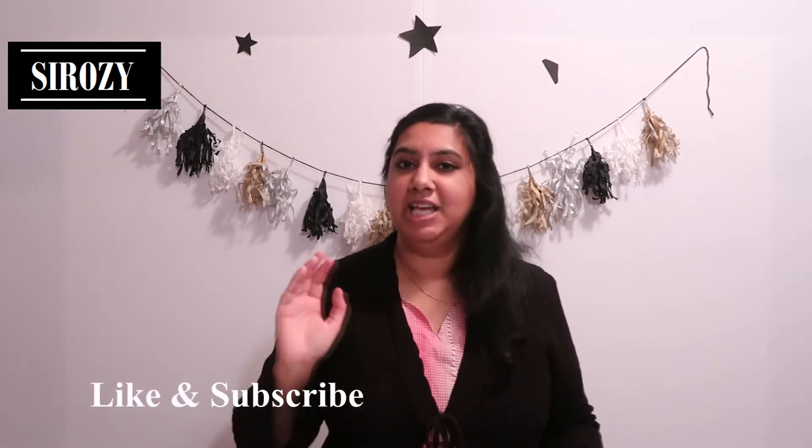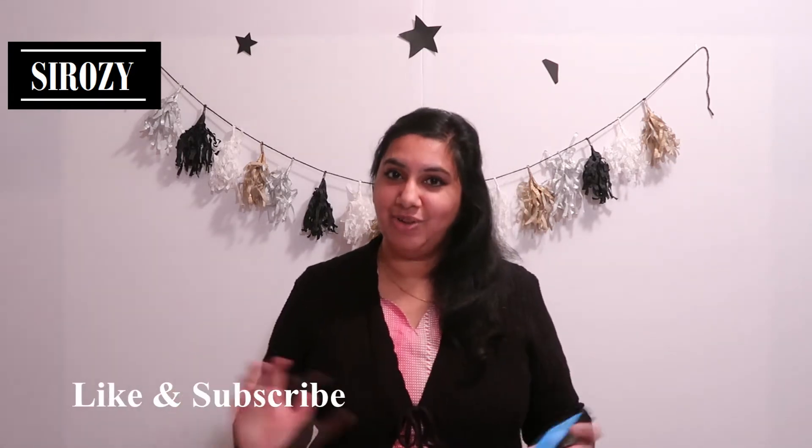Hi everyone! Welcome to the very first Q&A of this channel. I'm going to make this a type of Sunday fun day. From now on, on each Sunday, I'll try to pick all the comments that you have. I'm going to take all your lovely comments and all your questions and I'm going to try to answer the questions so that I can help you.